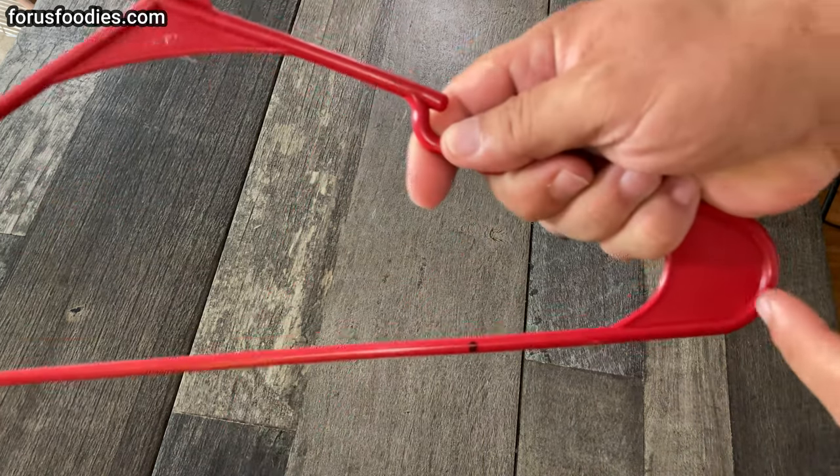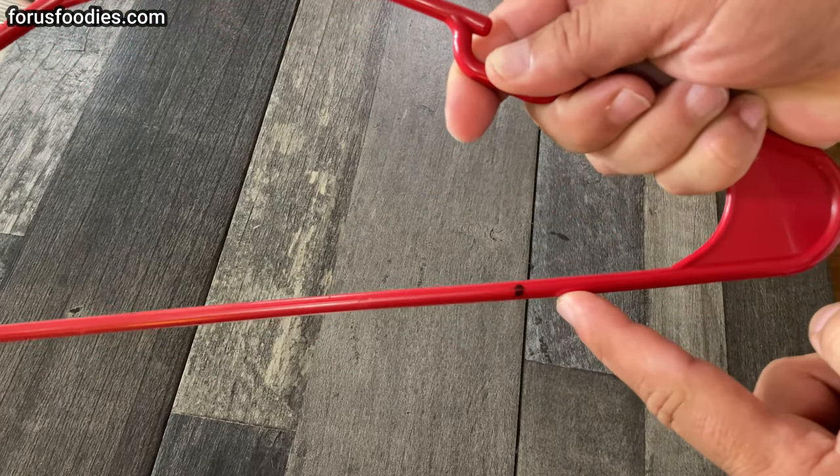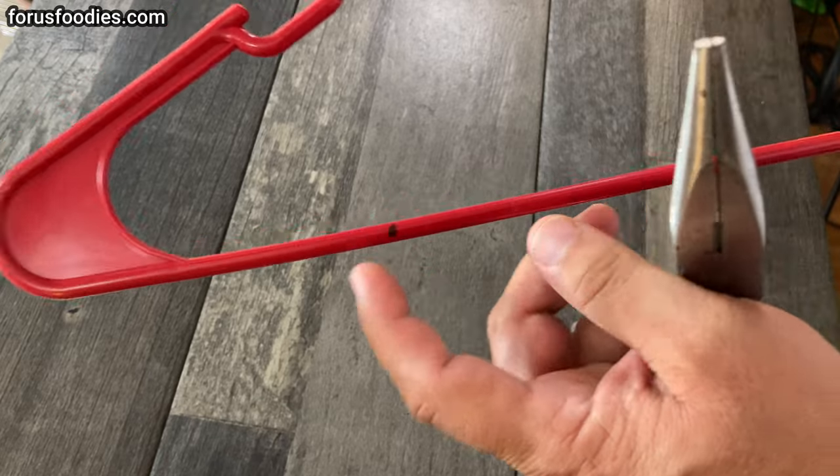What I've done here, if you look, I took a regular plastic hanger, just a few inches in, I made a little mark here and a little mark there.